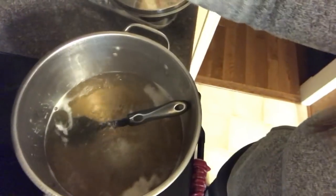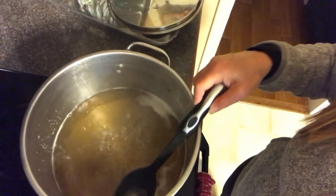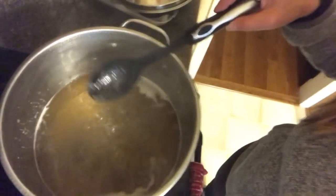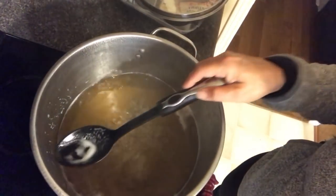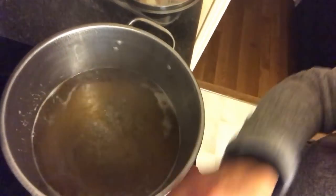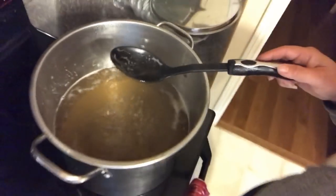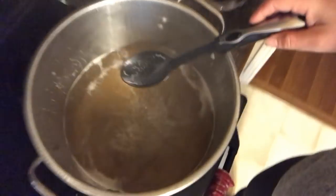I'm just going to trim off this fan for a second, sorry about that. So it should have been doing this all day and it wasn't — it was just at a really, really low simmer, and that's why it took so long to evaporate. But I made it finally.